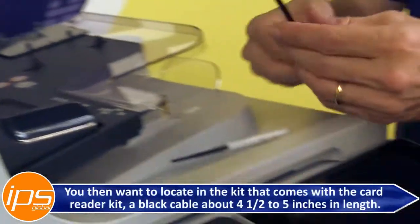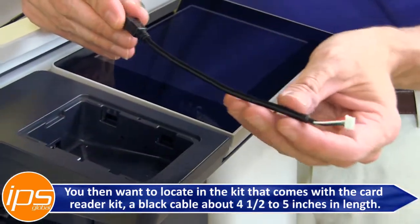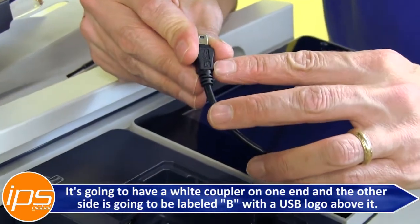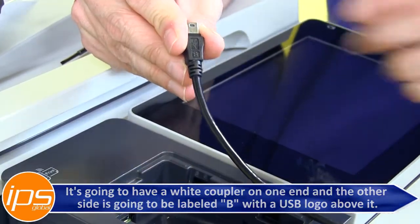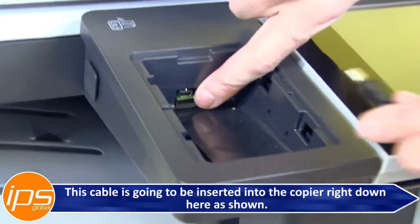You then want to locate in the kit that comes with the card reader kit a black cable that is about four and a half, five inches in length. It's going to have a white coupler on one end and the other side is going to be labeled B with the USB logo above it. This cable is going to be inserted into the copier right down here.